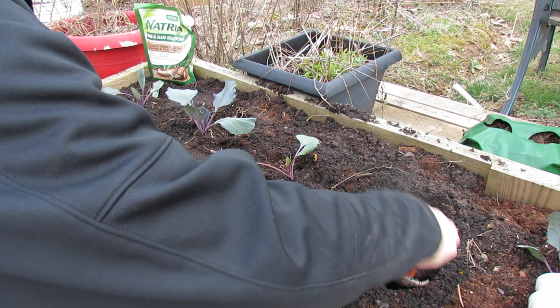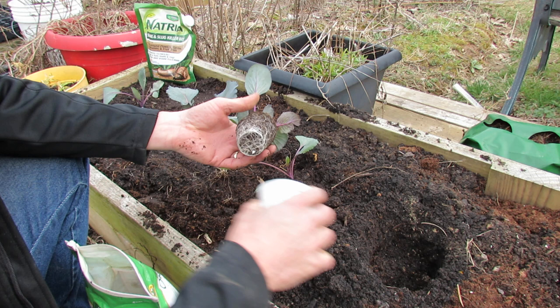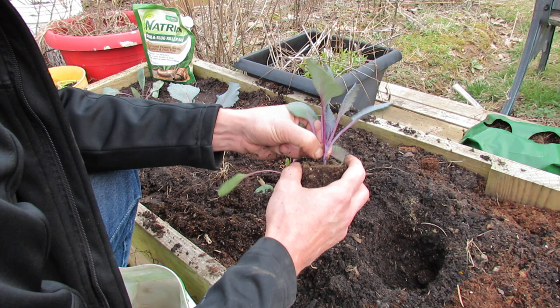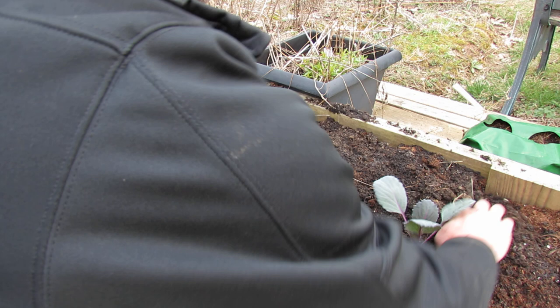One tablespoon of fertilizer. Mix it in. You never want to set your roots right on top of pure fertilizer — it'll burn them. Always mix it in. Gently squeeze it out. You can see this one's a little bit tighter, but not bad. Just gently break it, let them go in different angles. You can scratch the sides a little bit, drop that in, and pinch off the bottom leaves. You can see it's coming out of the soil right here, so I'm going to plant it just a little bit deeper. That's why it makes it a little bit more sturdy. Press it in.